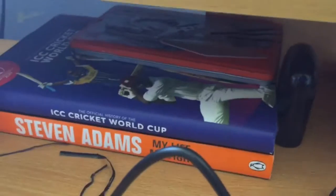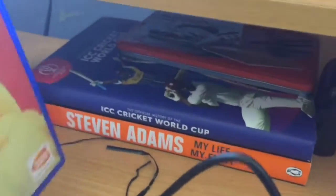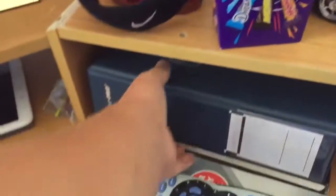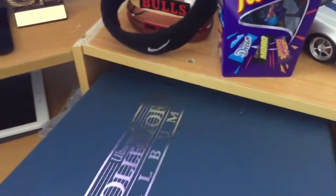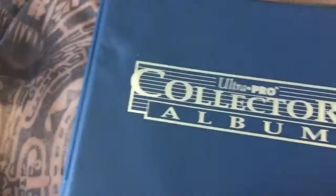Let me show you back here too. Some Bluetooth headphones there. And then I've got two awesome books - the Official History of the ICC Cricket World Cup and the Stephen Adams. I hate books, but I got them. And then right here is my tablet that I edit and do all of that stuff on. But I will show you this folder - it's absolutely awesome. It's heavy because it's got other stuff in it. It's a Pro Collectors album.